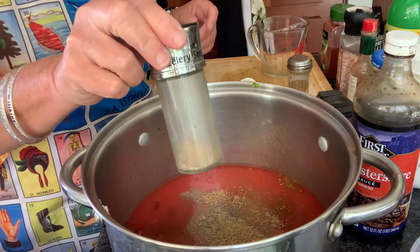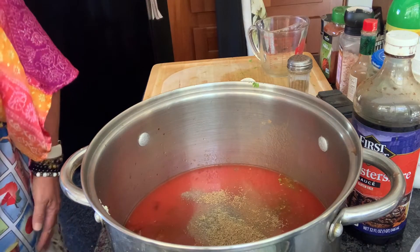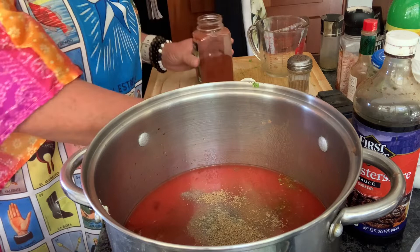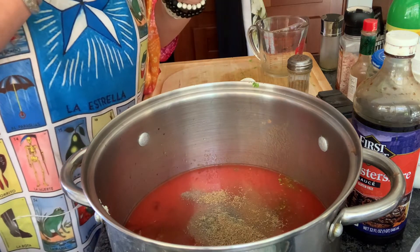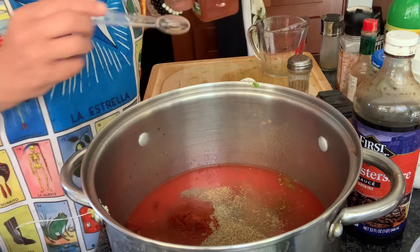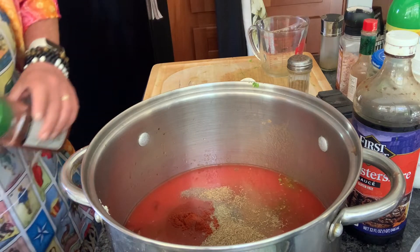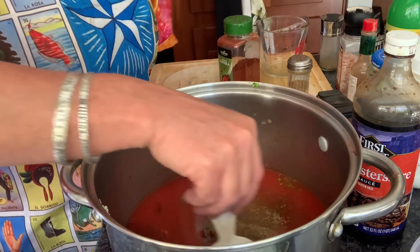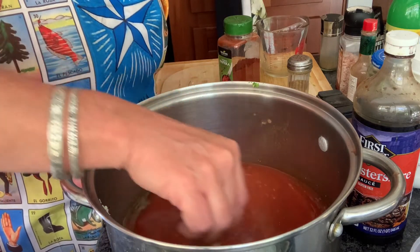I am almost out. One teaspoon of smoked paprika — oopsies, let me wipe this off real quick. Mmm, that smells smoky. Alrighty, and one cup of bottled lemon juice, but that lemon juice goes in after you boil this, after you cook this.